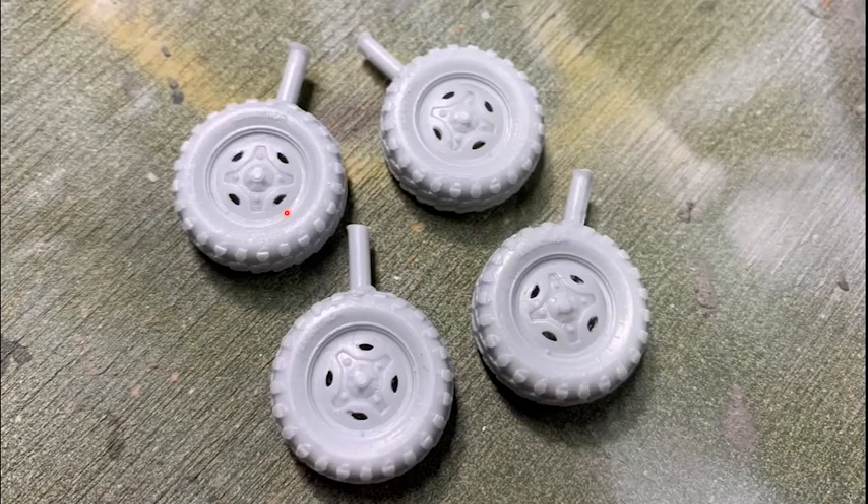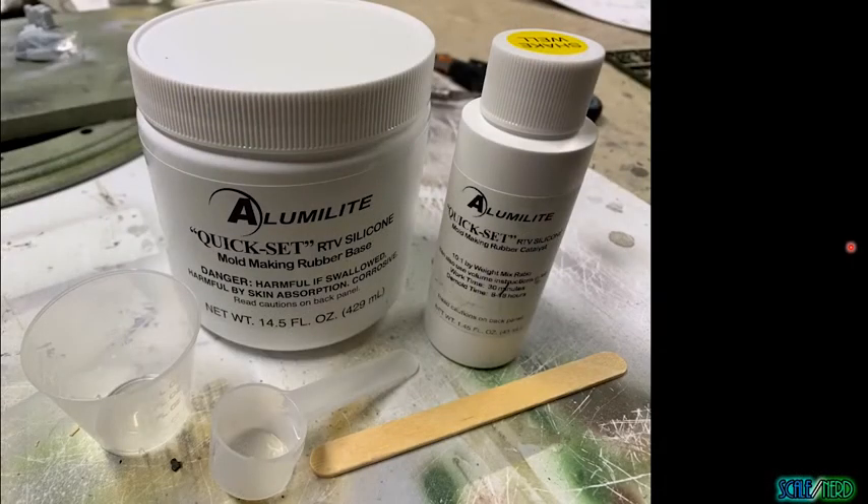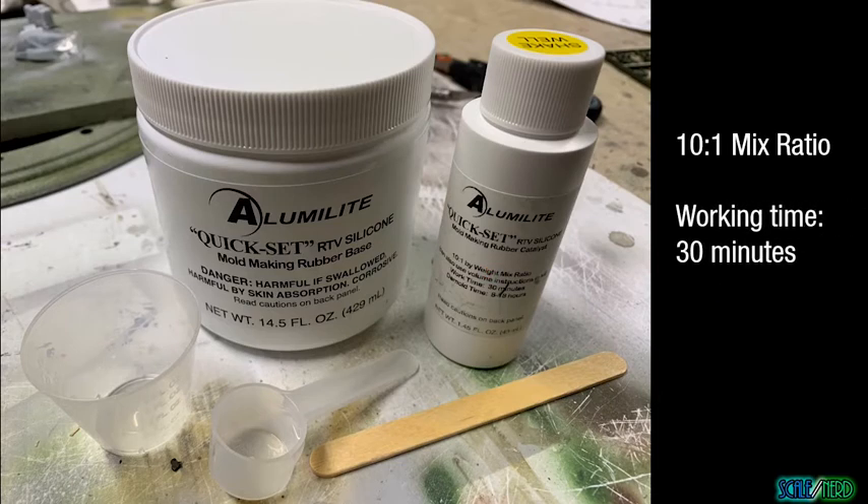What I did is take one of the original tires that came with the Polaris kit, cut off the sprue, and made a mold using this Alumalite molding kit, which gives you all you need to get started with molding. I've had virtually no experience making molds or casting resin parts, so this is kind of new to me. This silicone material has a 10-to-1 mix ratio — for 10 parts of the rubber base you add 1 part of the rubber catalyst. You get a working time of about 30 minutes before it starts setting, and the cure time is about 8 to 18 hours. I found it took pretty much the full 18 hours given the temperature and humidity here.